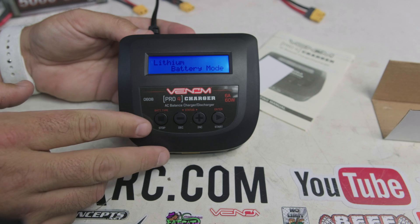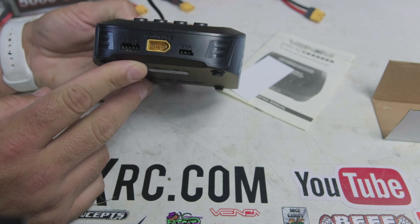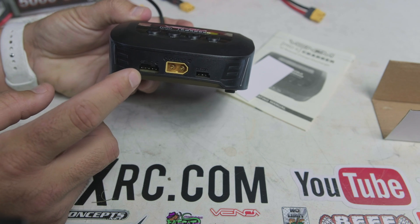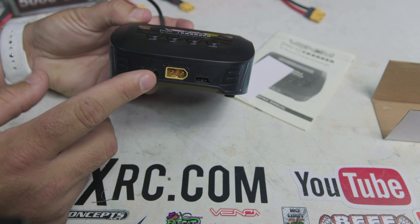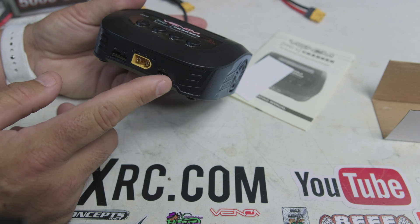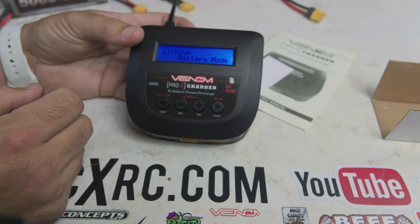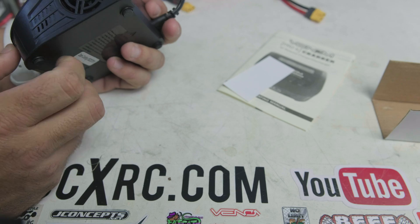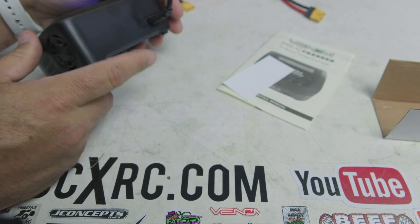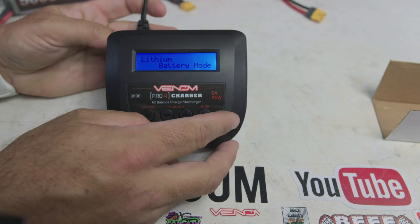It shows 6 amps and 60 watts. On the front is your output to your battery — the XT60 connector — and your balance lead port which does 2S to 4S, integrated right into the unit. There's also a temperature port; if you have a temperature probe accessory you can plug it in here to measure battery temperature. There's also a cooling fan, and your power input is on the back.